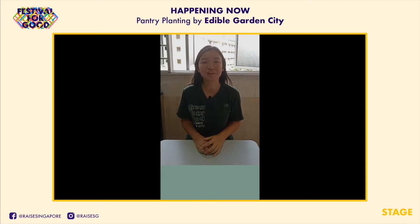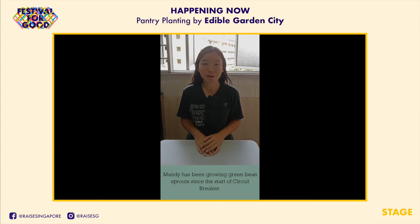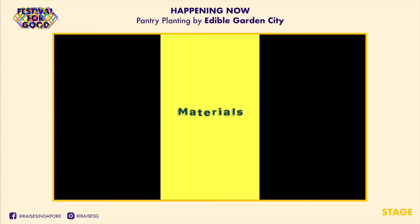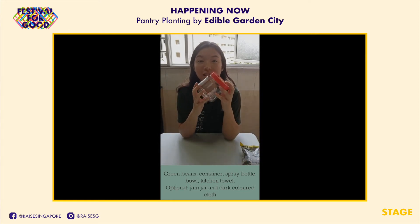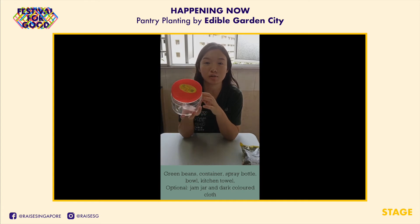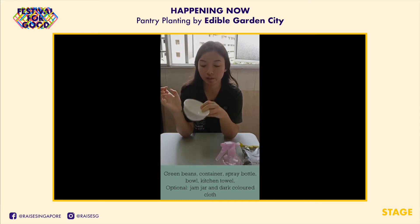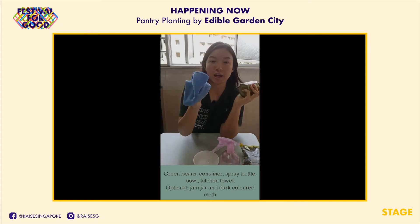Welcome to Pantry Planting, our video series where we do a little home gardening with you using items you likely already have in your kitchen. My name is Mandy, one of the farmers at Edible Garden City. Today I'm going to share with you how you can grow your own green bean sprouts. What you need is green beans, a clean container — I'm using a used Chinese New Year container — a spray bottle, a clean bowl, kitchen towel, an optional something heavy, and a dark colored cloth.